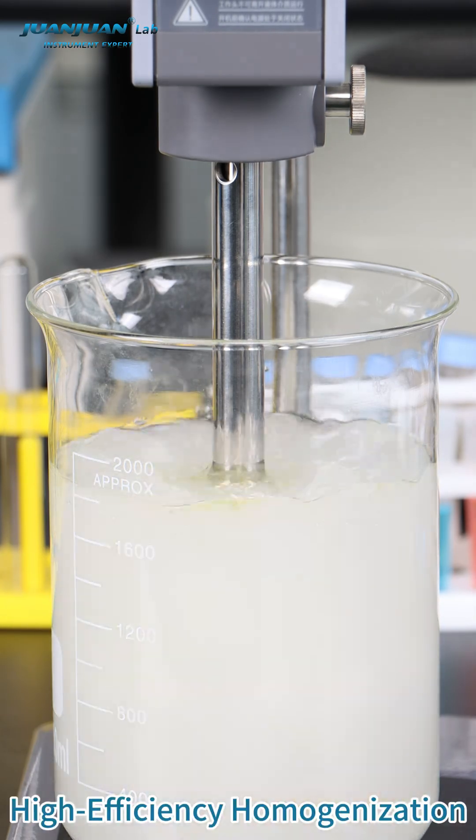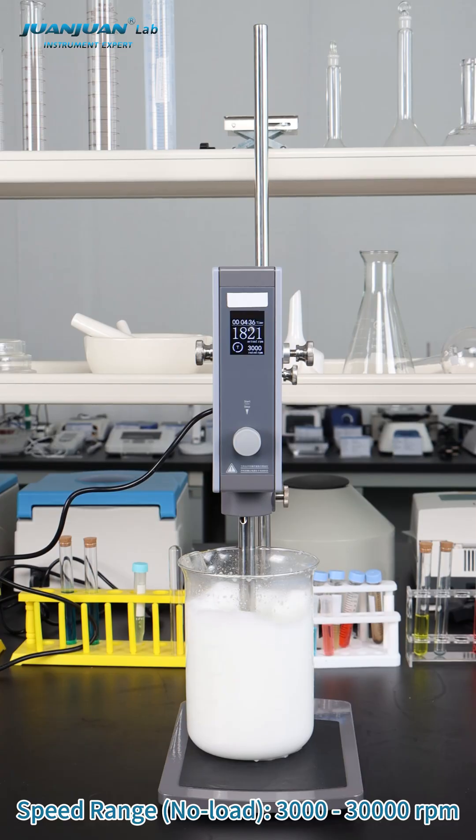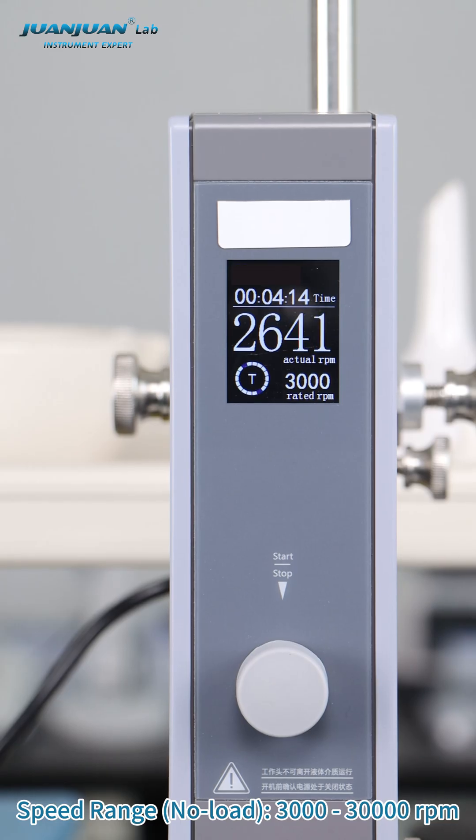High efficiency homogenization. Speed range no load: 3,000 to 30,000 RPM.